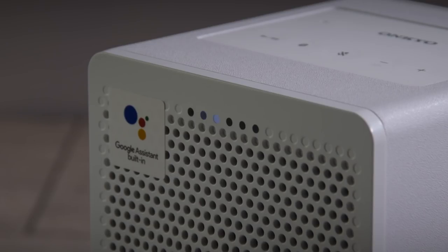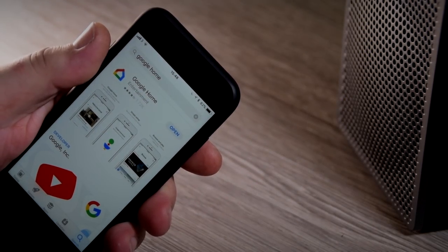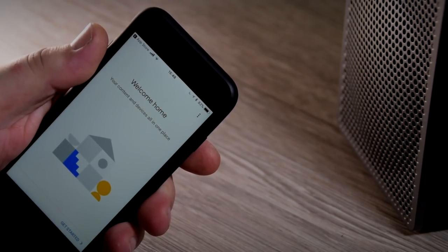First things first, we need to plug it into the power, and it needs to set itself up for this first connection. If you haven't already done so, go to the App Store or the Play Store and download the Google Home app. You're going to need this to actually set up the G3 speaker.